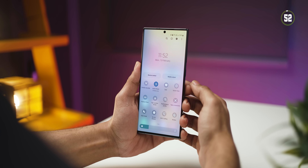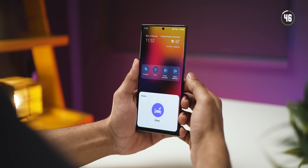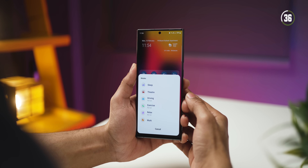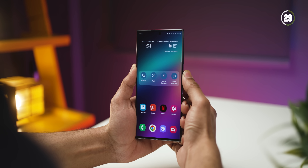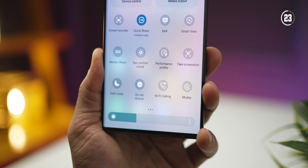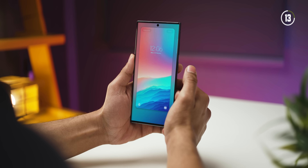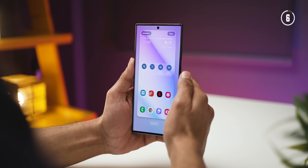Just like iOS, for every mode you choose, you can have a different set of wallpapers applied to the home screen as well as the lock screen. In sleep mode, for example, one wallpaper is on the home screen and another is on the lock screen, and you can change this for every mode. Switching to work mode gives you a completely different home screen and lock screen wallpaper. Setting it up is simple — long press on the mode style, enter into Modes and Routines, choose the routine you want, and then select wallpapers for the lock screen and home screen individually.